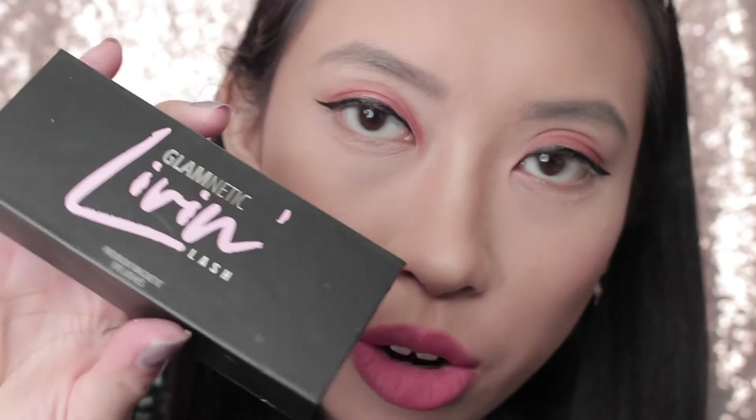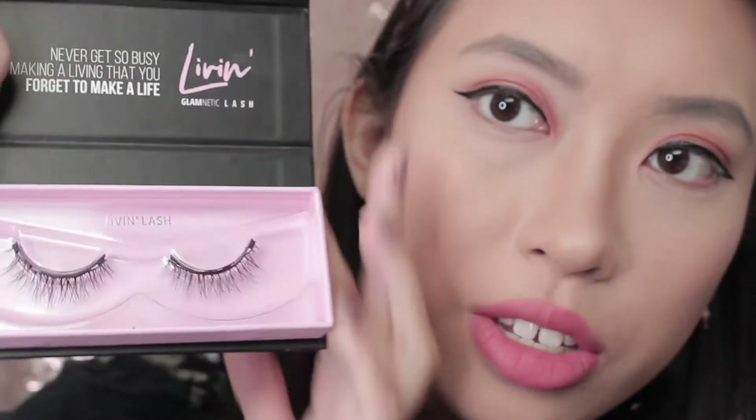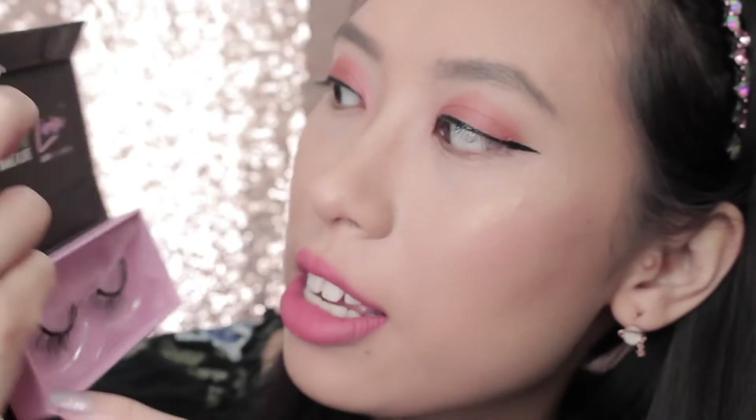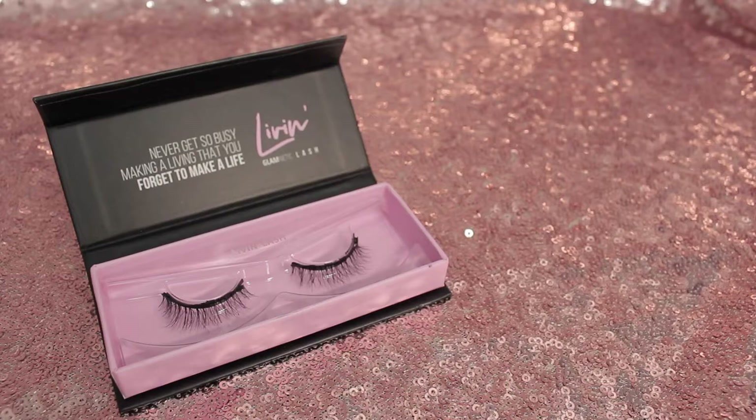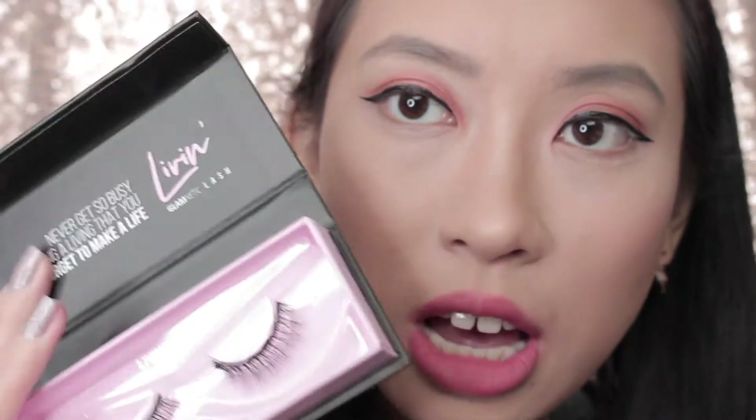I'm really upset that the record button wasn't on when I was applying it properly. Just to give you some contrast and comparison, I'm going to go in with the living lash. For the living lash, it's definitely a lot less dramatic than the lust lash — it's for more day-to-day wear. It says 'never get so busy making a living that you forget to make a life,' which is pretty cute. I think these lashes are what I would lean more towards on an everyday basis and I would wear these way more often.